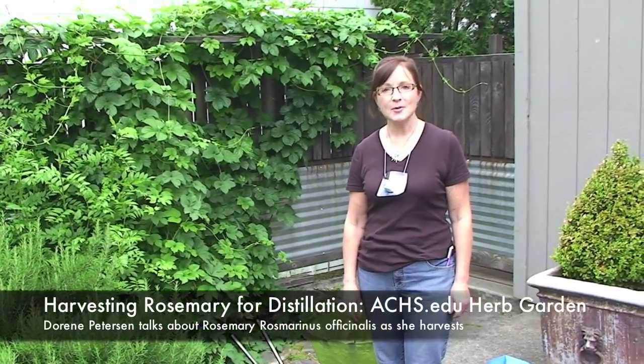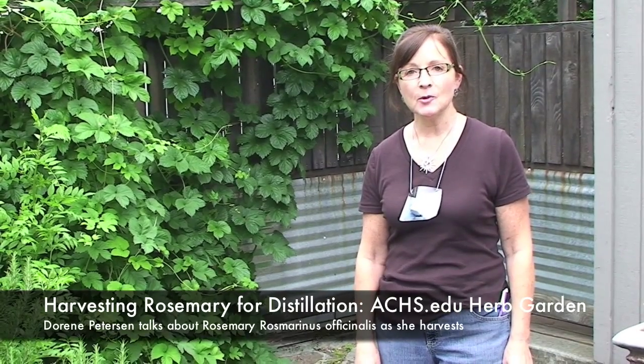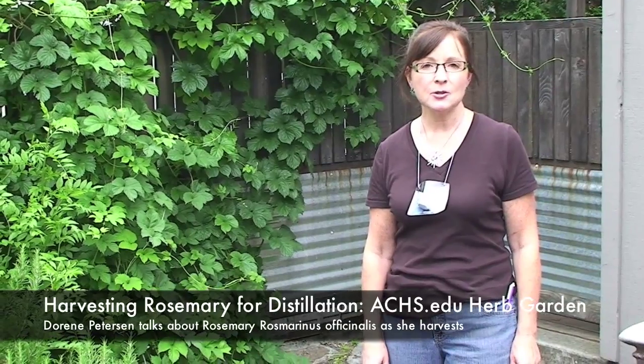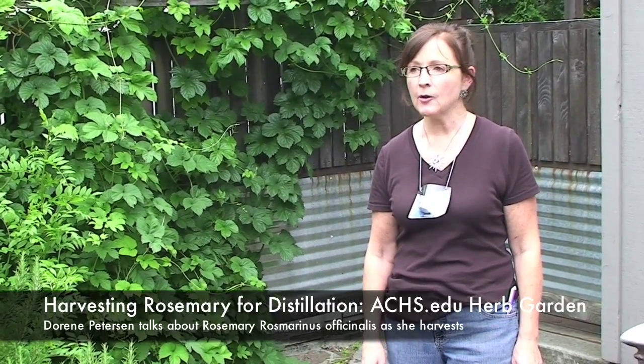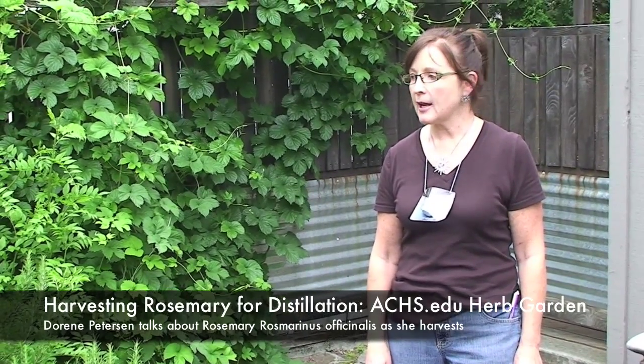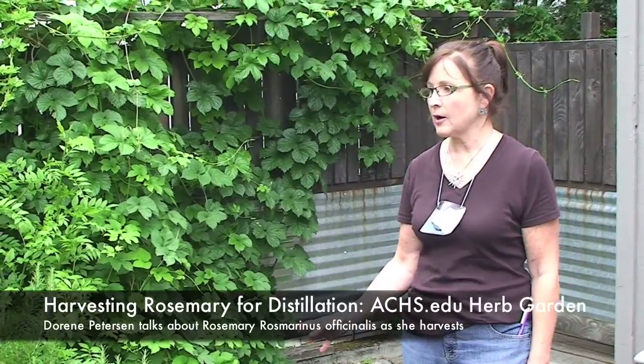Good morning, I'm Doreen Peterson, President of the American College of Health Care Sciences. I'm here this morning on a rather overcast Portland day, but still quite warm. We're here at the Botanical Teaching Garden of the College, and we are going to be distilling rosemary.